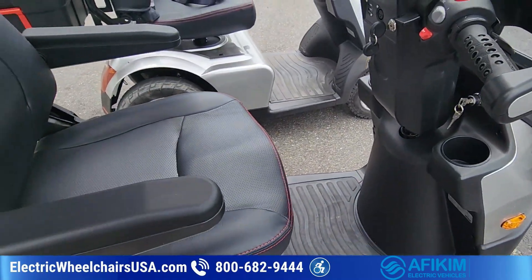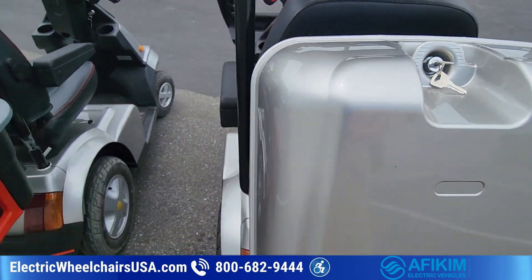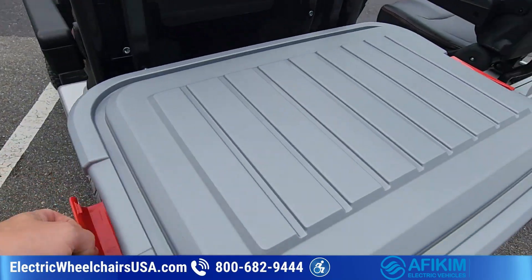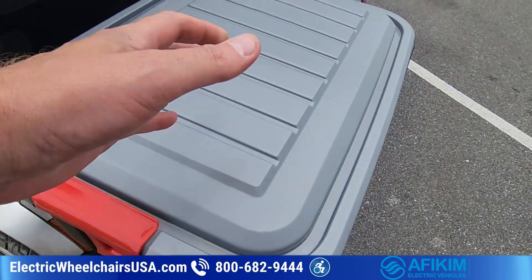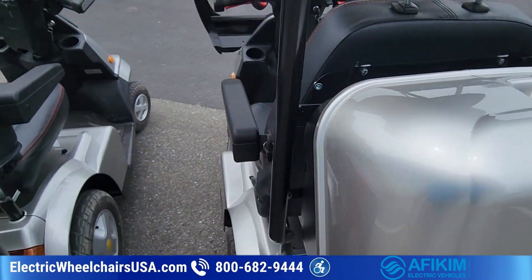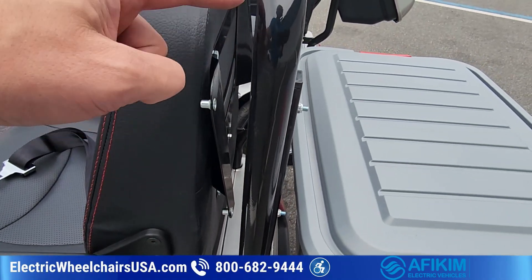The S3 and S4 come standard with a lockable storage compartment on the back, but you can upgrade to a storage tote to give you more storage space. The storage tote is significantly larger, but it's not lockable — you can clamp it shut so the lid doesn't come off, but you can't lock it. The standard compartment you can actually lock to keep your belongings secure.